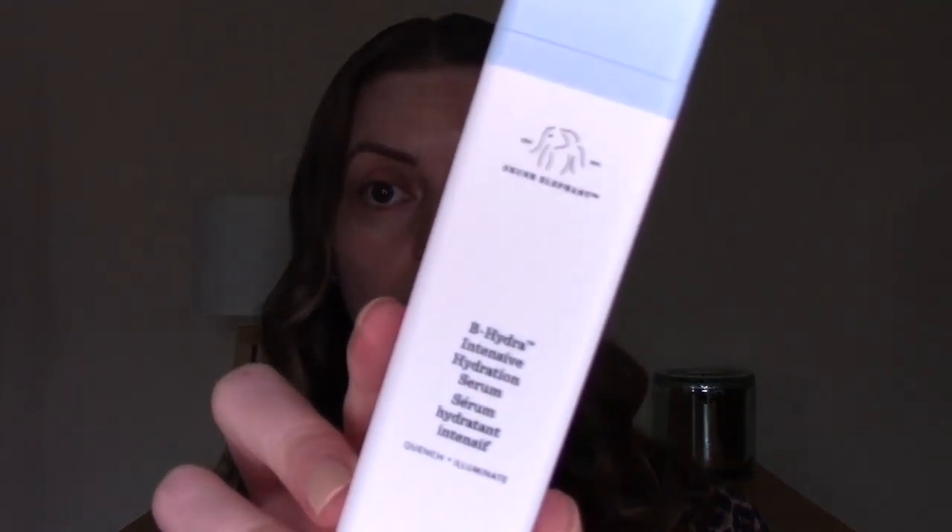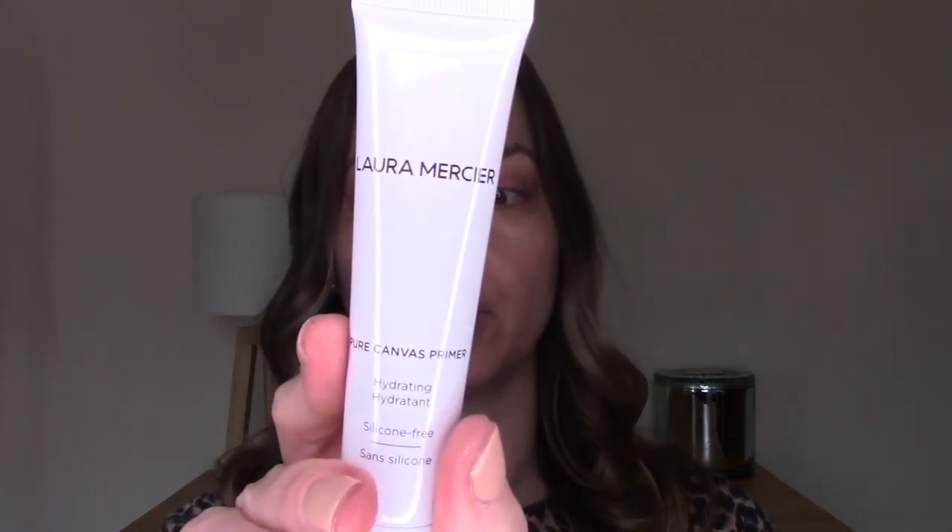For skin prep today I used the Drunk Elephant Hydra Bee Intensive Hydration Serum and the Sunday Riley Auto Correct Eye Cream. I'm testing out a hydrating primer today — the Laura Mercier Pure Canvas Hydrating Primer — so I didn't want to go too heavy on moisturisation since I have oily combo skin. This looks like a lightweight moisturiser, creates a flawless canvas for makeup application and extended wear. It's a primer for dry skin types, so I might not enjoy it as much as those people with dry skin might.